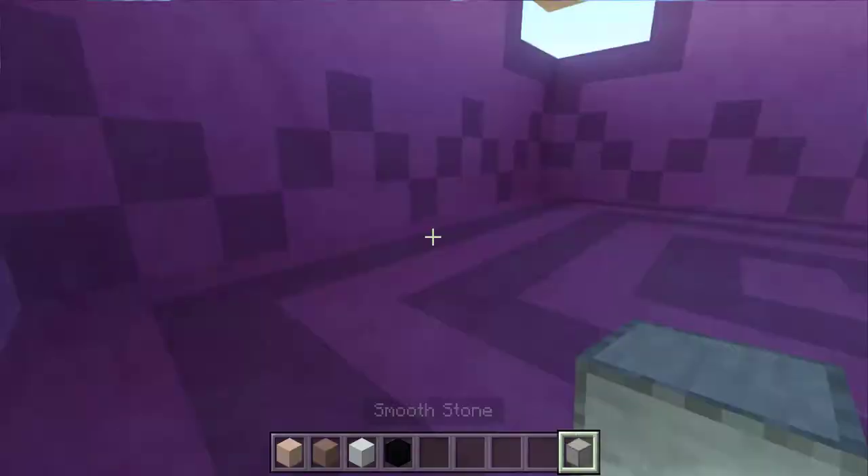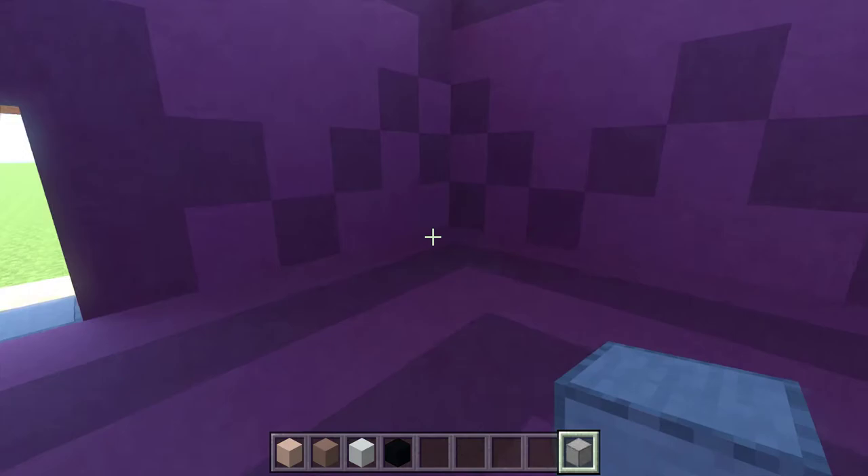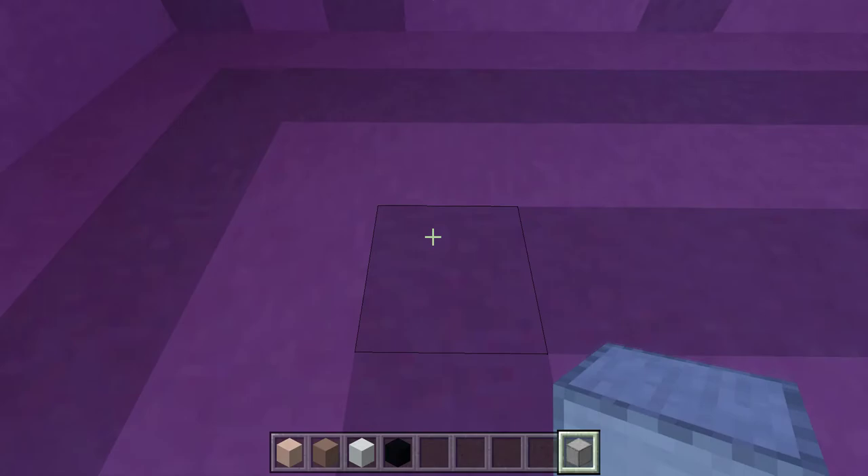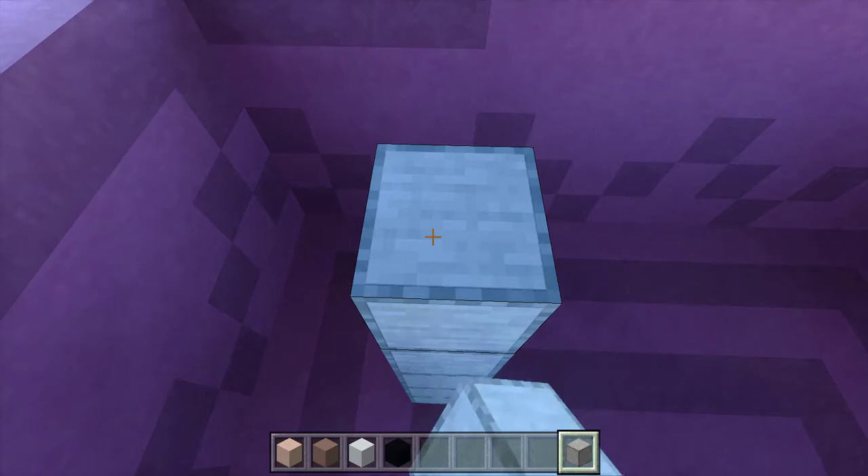Next, we're going to build the giant shulker head that goes inside of here. To start, look at the door and go over to the front right corner, and count four blocks out and four blocks toward the center. We're going to put down six temporary blocks.